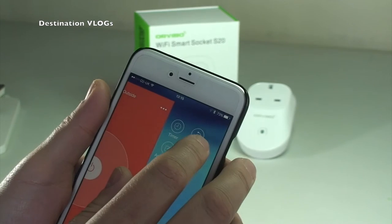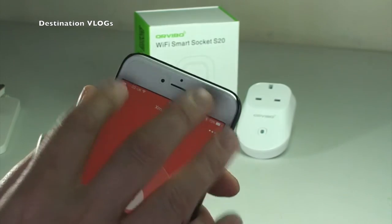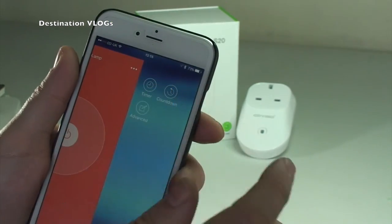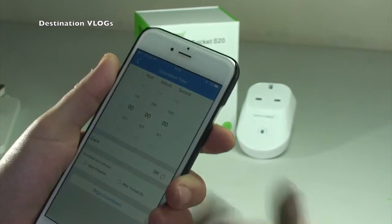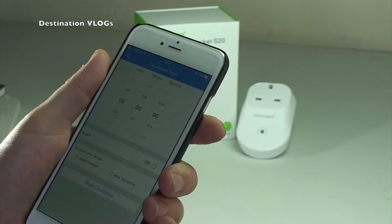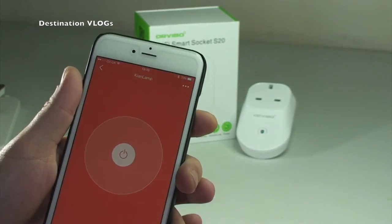There's also a countdown feature - it won't work if you've got a timer set up already. If you go into a device without a timer, like Kian's, you can set a countdown - set it for an hour or something to turn off. Pretty cool.